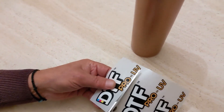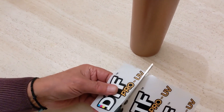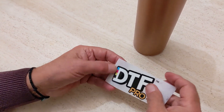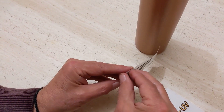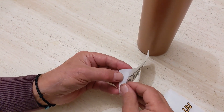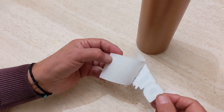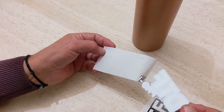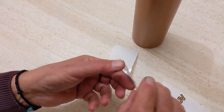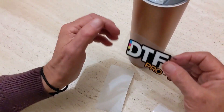We'll be demoing here on this metal thermos. You peel your A from your B, and you will find that your UV printed image is on the sticky side. That's your UV transfer.